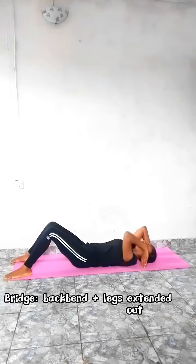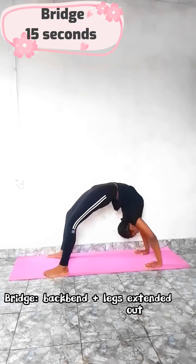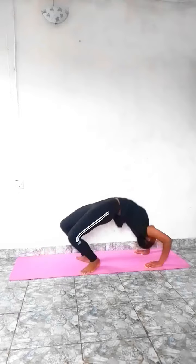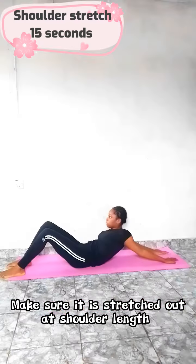Now we're gonna do a bridge, but if you can't do it, stay in the back then. When doing the bridge, try to look outward like this. Come back down, extend your hands backwards, and slide down till you feel a stretch — hold for 15 seconds.